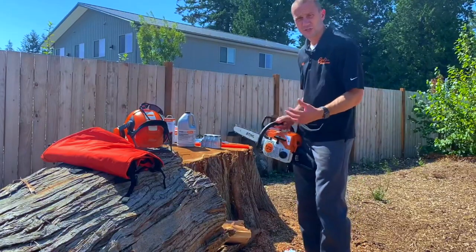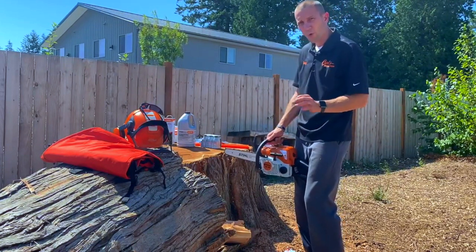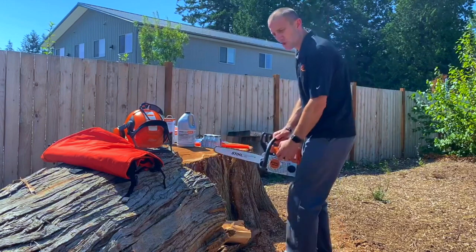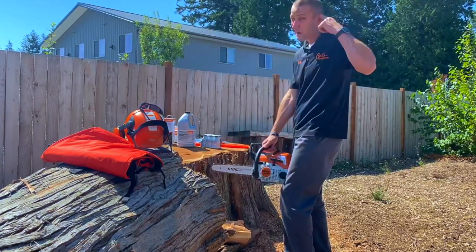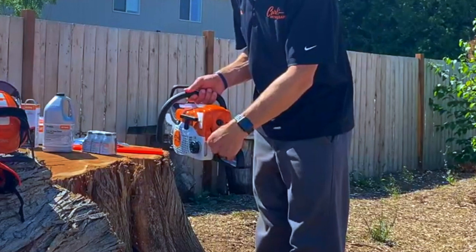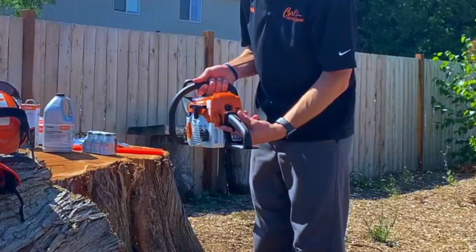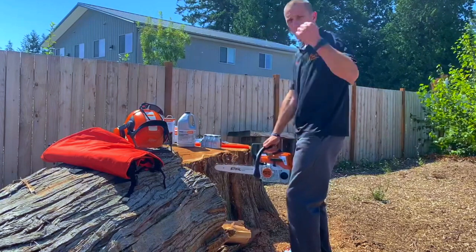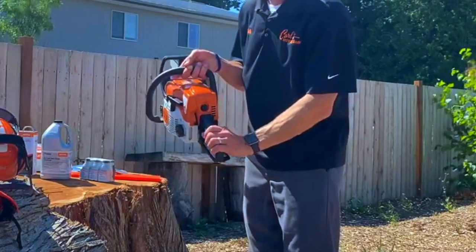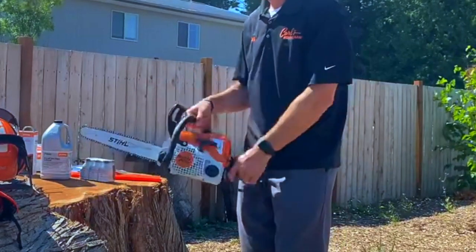To start: brake on. Squeeze the trigger on a STIHL chainsaw and push the lever all the way down — that's choke. Pull the rope two to three times and it's going to fire or burp. It's not going to fully start yet. If you didn't hear anything by the third pull, take the choke off. If you did hear something around the second pull, still take the choke off — flip the lever up one position to the start position. Now pull the rope and it will take off running at high speed. Immediately squeeze the trigger and it returns to idle. Then take the brake off and go to work.